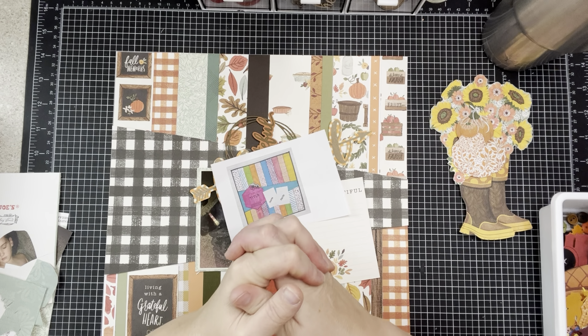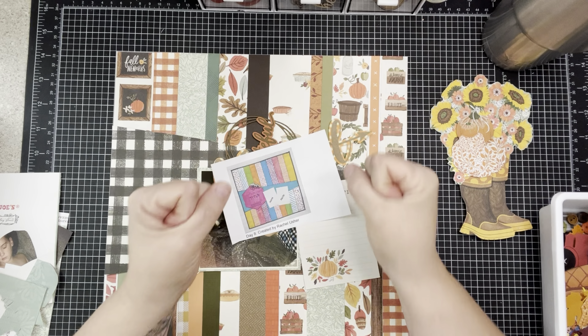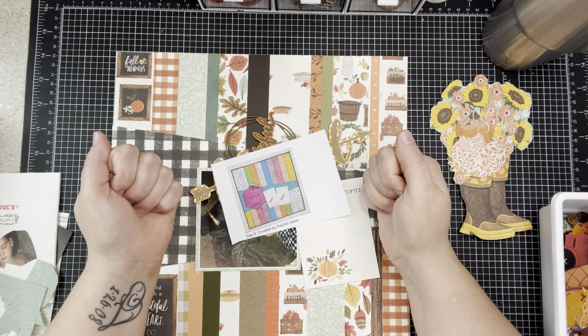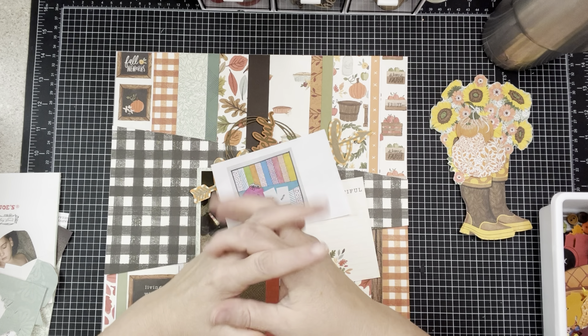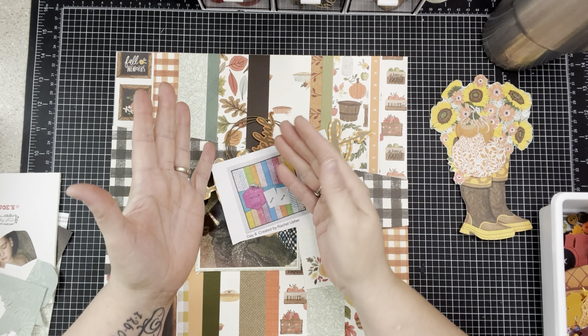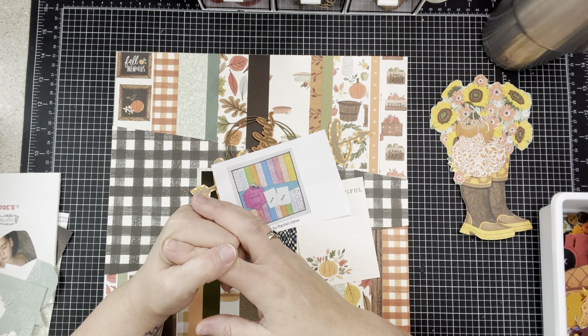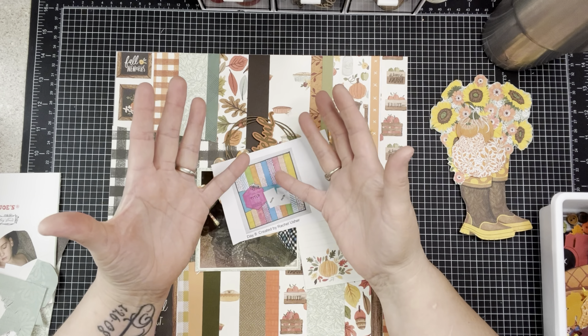Hi there, welcome to my little corner where there's no wrong way to play with paper. I hope you're having a very blessed day. Thanks for being here, thanks for taking the time to watch my video. I appreciate you choosing to watch my channel — I know you have other options, so I'm very grateful and honored that you chose this one.